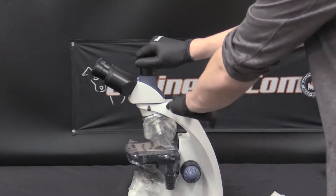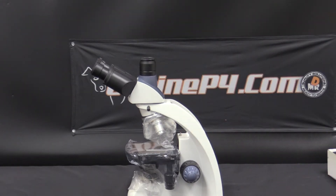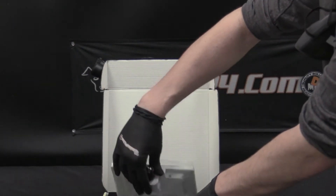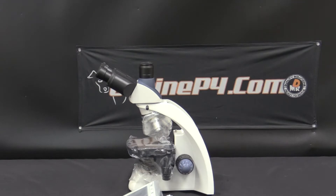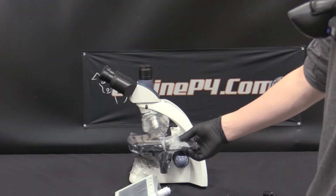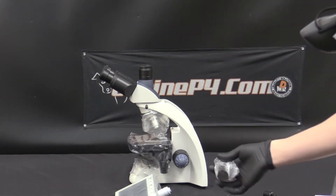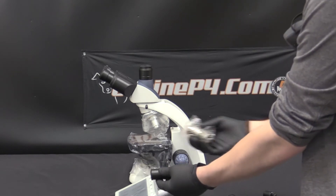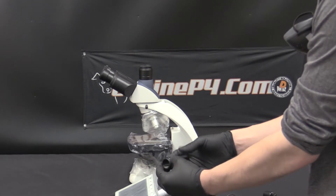Next we're going to install the LCD screen. To do that we'll take the cap off of the top here. The LCD screen comes boxed separately. We'll take out the screen and its power cables. Included with the microscope package contents is a coupler or fitting which attaches the LCD screen vertically into this chamber. It looks similar to your eyepieces, just notice how it's much longer than the actual eyepieces and can be screwed into the base.